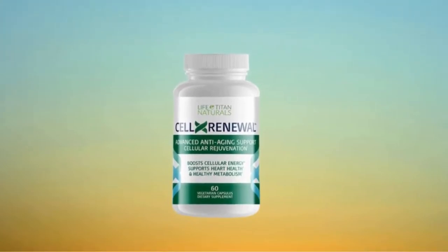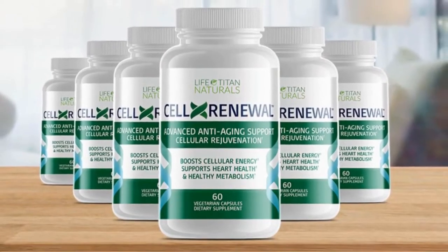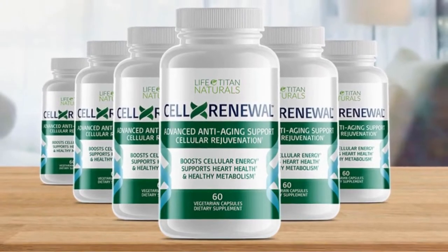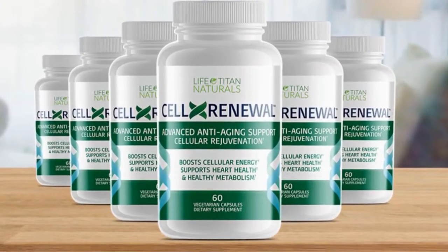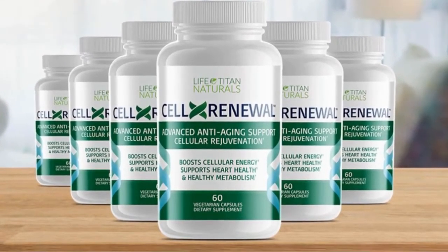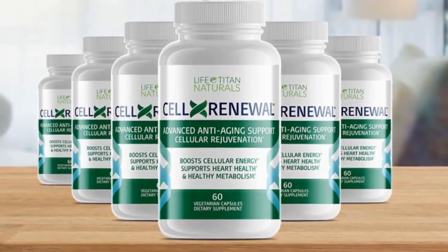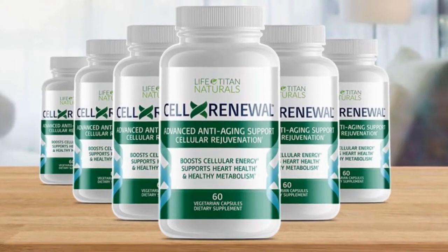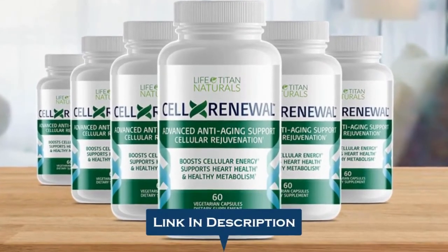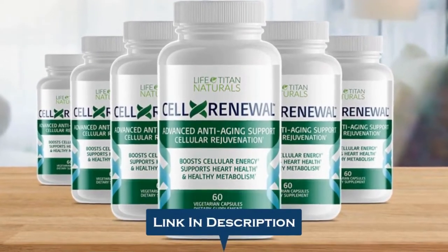Hi, welcome! My name is Anna Rose and thanks so much for checking out my Cell X Renewal review. I'm really happy that you're interested in learning more today. In this review, I will be walking you through what exactly Cell X Renewal does, the pros and cons that come with using it. If you finally decide to buy the Cell X Renewal supplement, please click on the first link in the description for the discounted price.